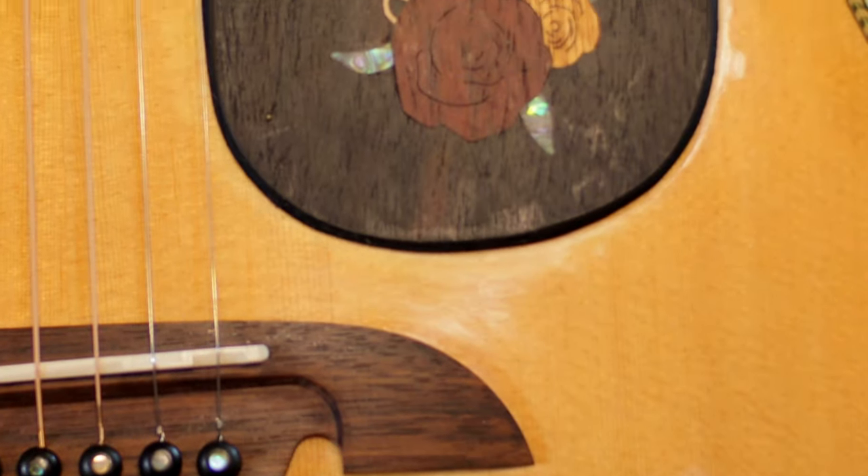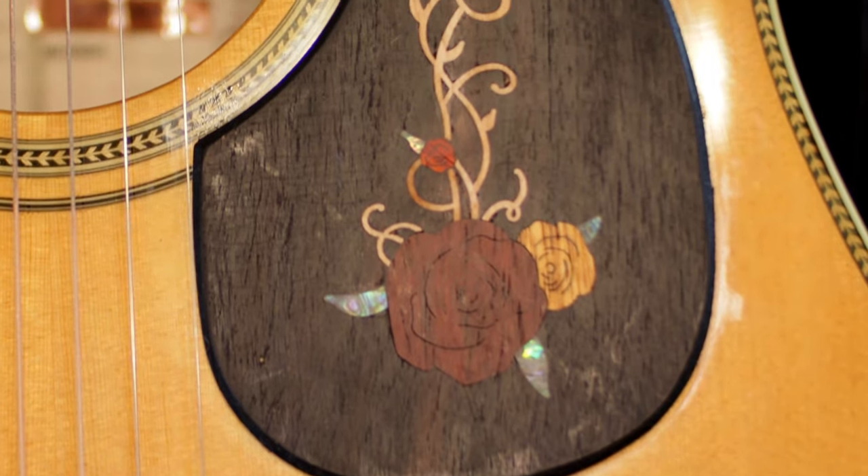It was very easy to install. The way I removed my old pickguard was to use my wife's blow dryer on low heat, hold it on there until it got warm, and just peel it right off. Then I peeled the backing off this one, lined it up, put the edge down, and slowly set it in place.